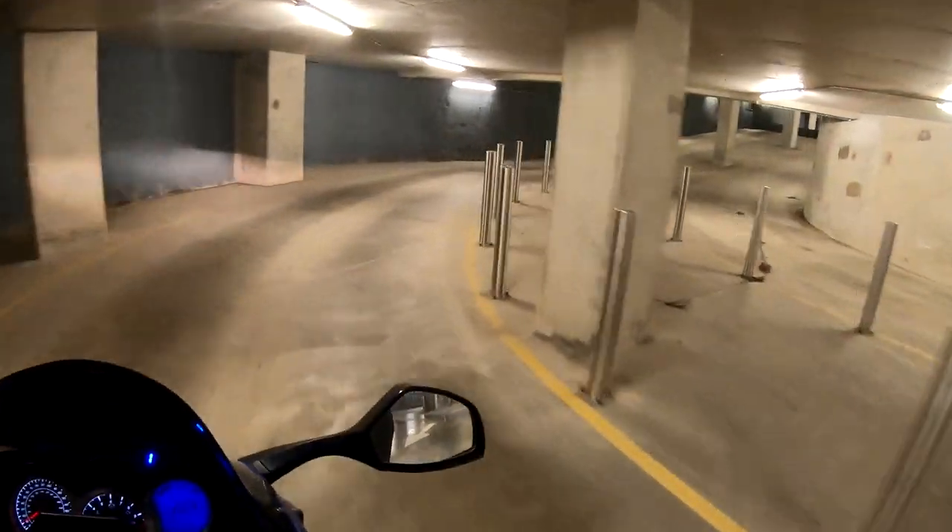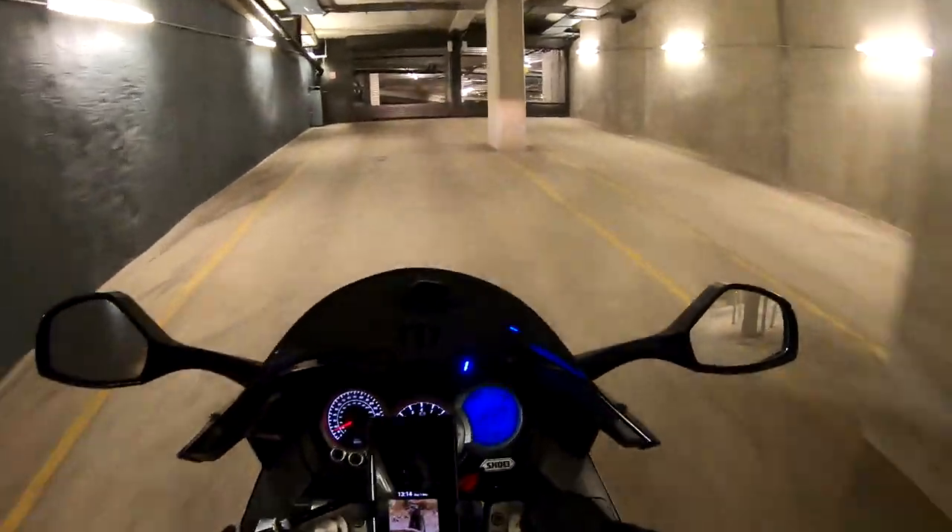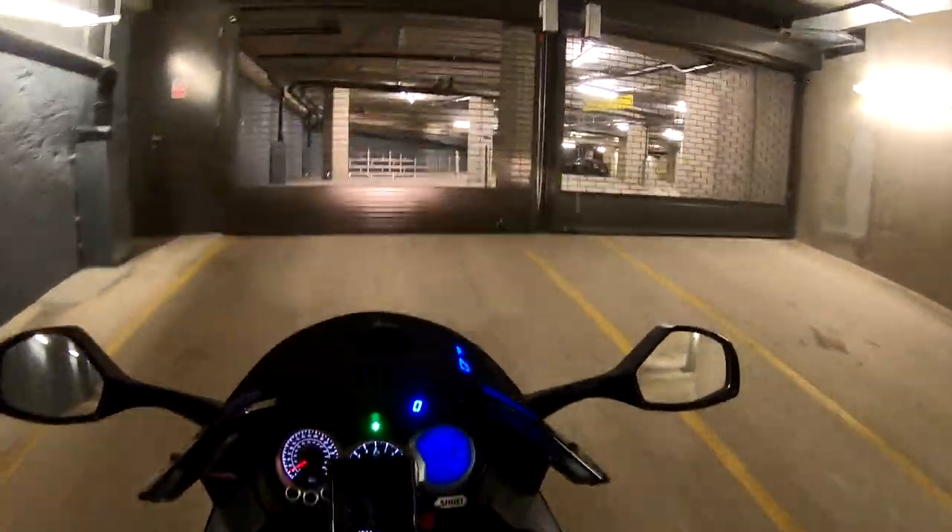It's a bit loud in here. I do love that new exhaust — it's been on for a while. Even my voice is squeaking trying to talk over it, but I still can't get enough of it.